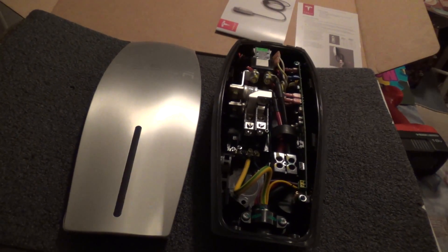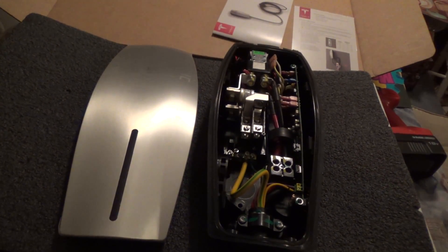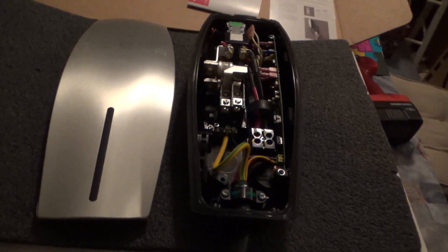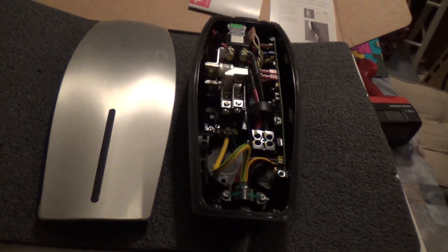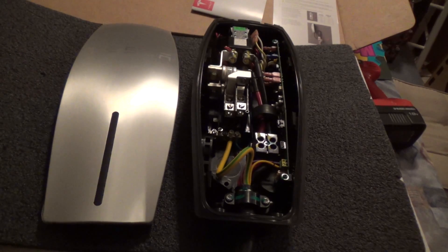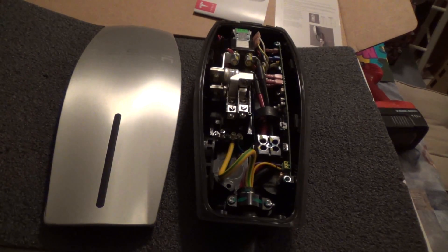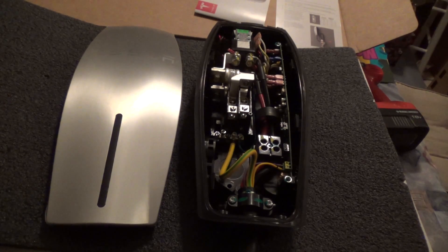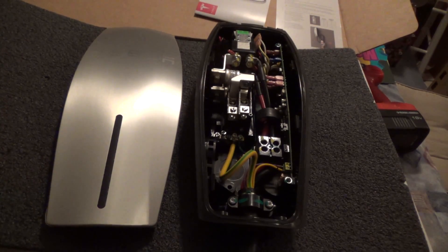Here we have the inside of a Tesla HPWC — high powered wall charger. These are capable of being installed on a 100 amp breaker to provide up to 80 amps of charging, or on as low as a 40 amp breaker, depending on what you have available.